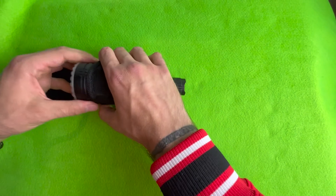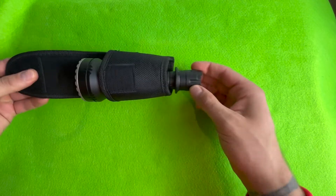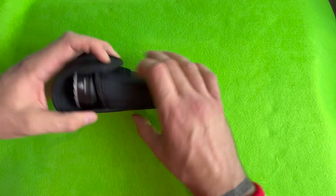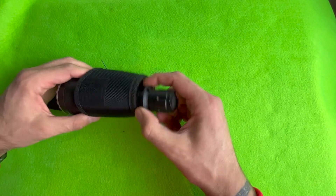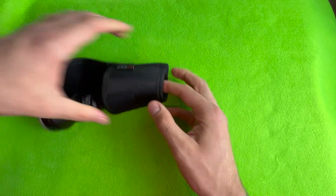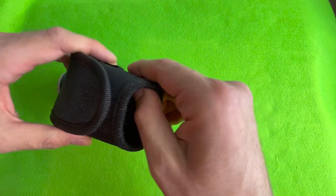Pretty basic flashlight, very strong. One thing about this holster — it's a strong holster, well made — but the tactical ring catches all the time. It's actually a real pain to get out, as you saw there. But the holster itself is good quality. Typical Acebeam — really good quality.